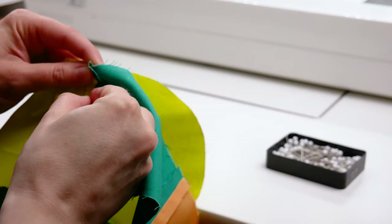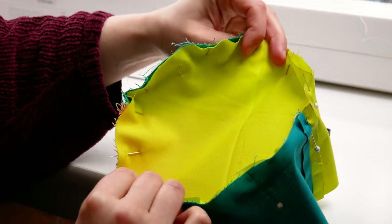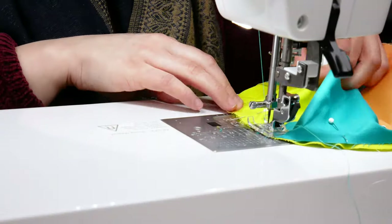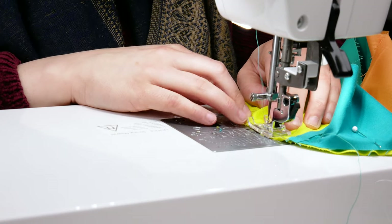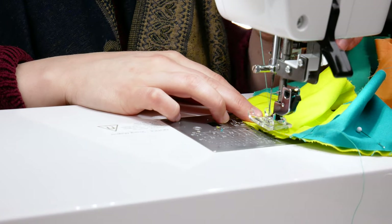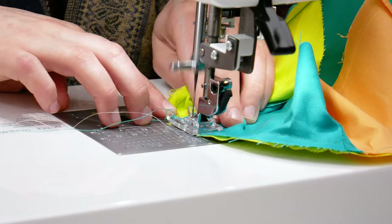Next, pin the crown right sides facing down to the edges of the band. Go slowly and carefully. Line up the edges, making sure that there's no bunching of the fabric, as this will cause puckering around the crown of your hat. Slowly stitch around the edges of the crown using a 1/4 inch seam allowance. Once you're done, backstitch at the edge and snip your thread.